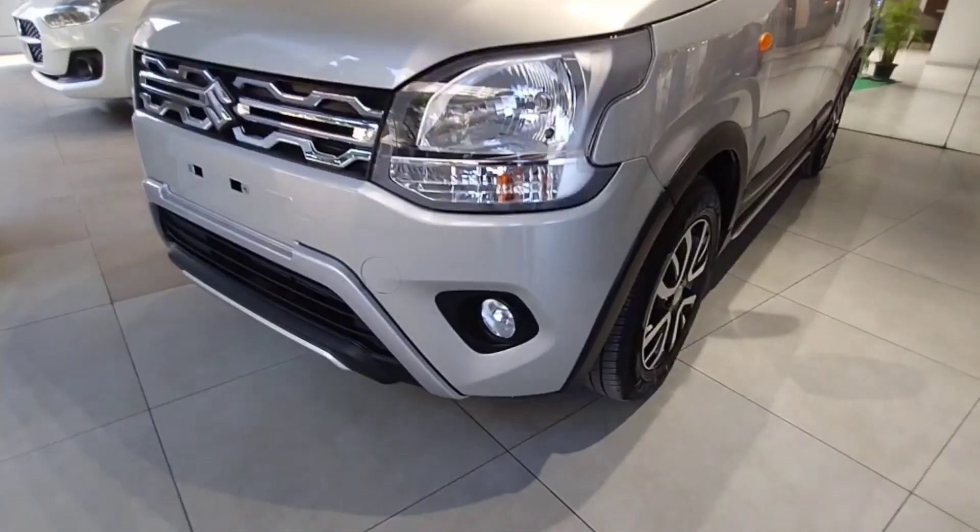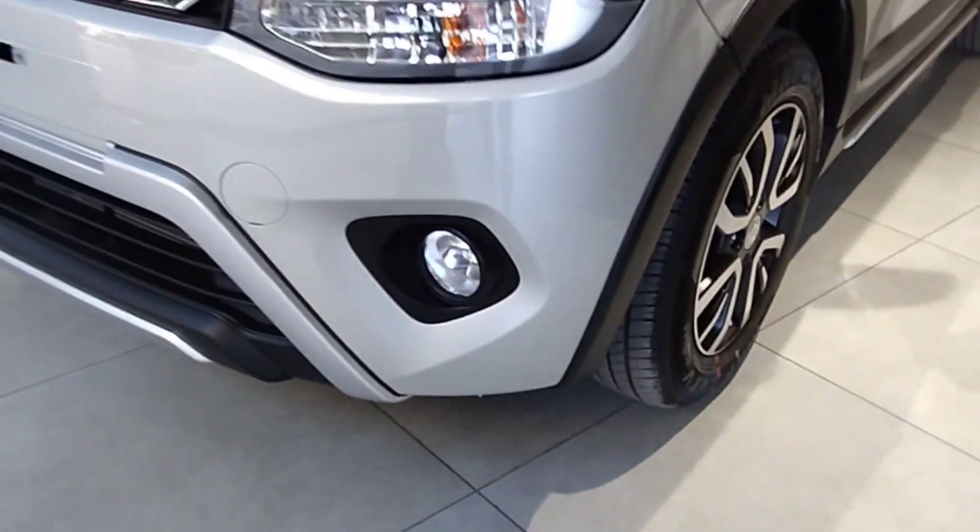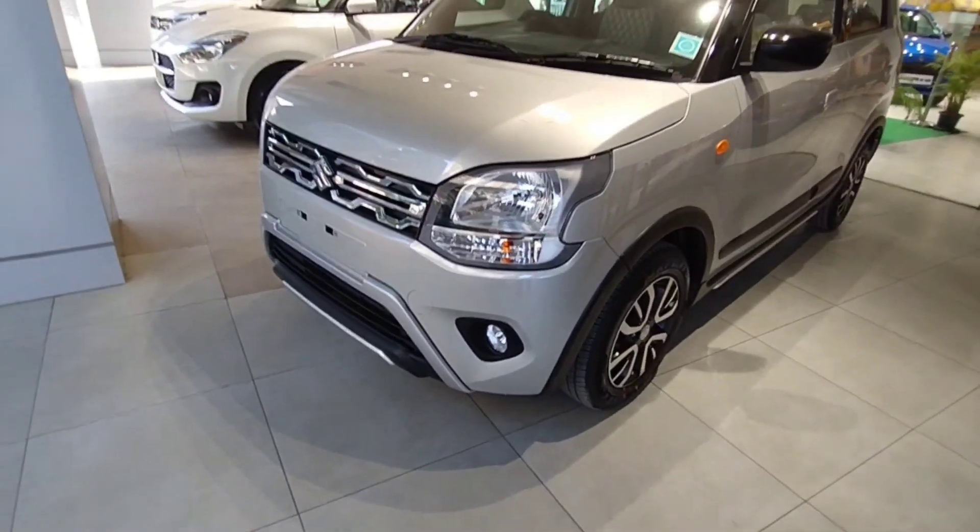Below you can see the front fog lamp. You can see the front fog lamp and the front view.